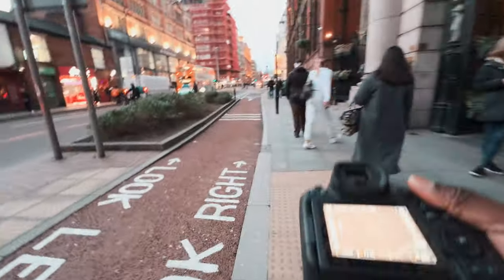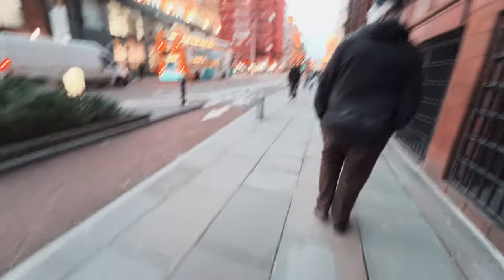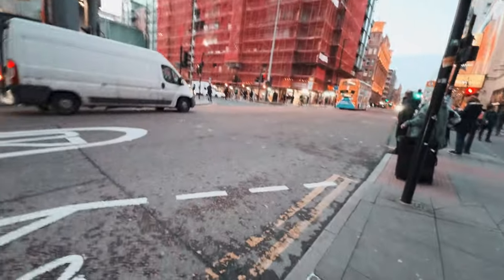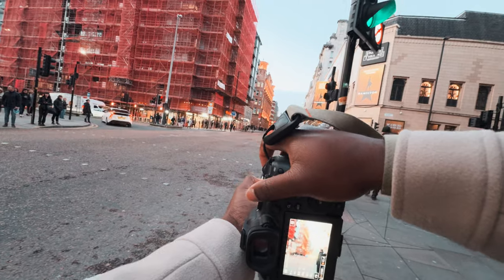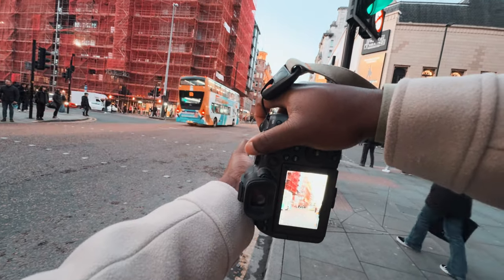I have to go up to 3200 ISO — nighttime POV means ISO is gonna have to go high. I like the look of this corner, it looks really nice. Let's try and get this bus — the street really looks good with the buses.